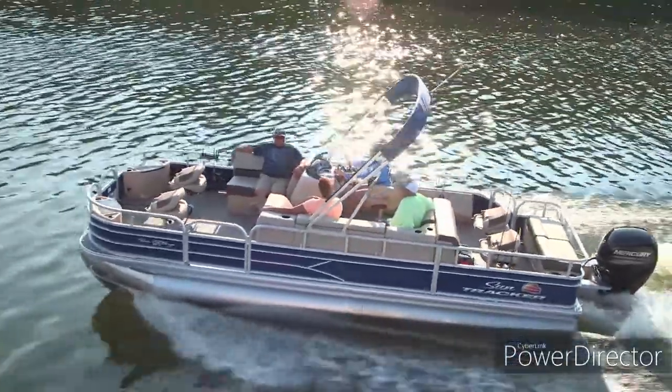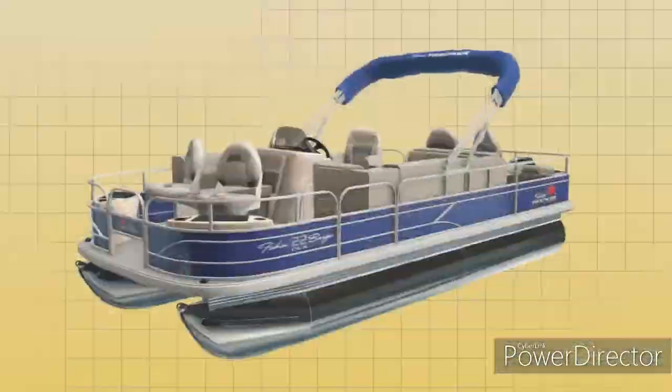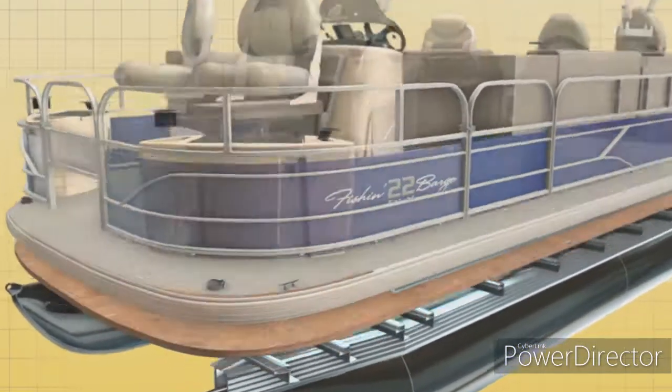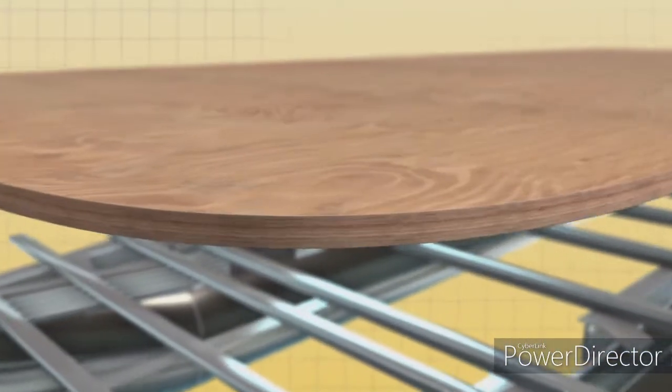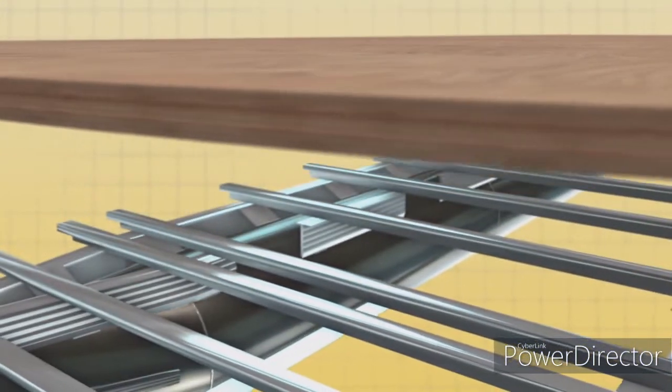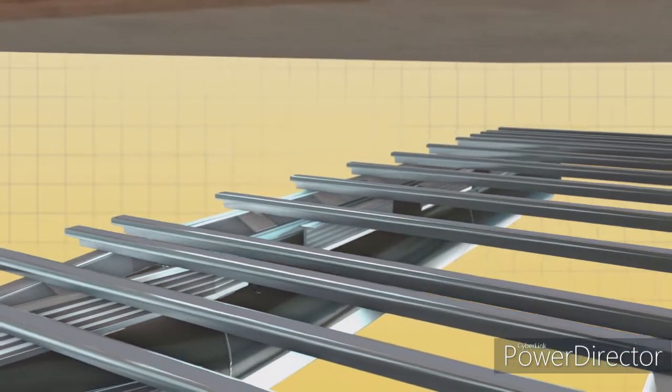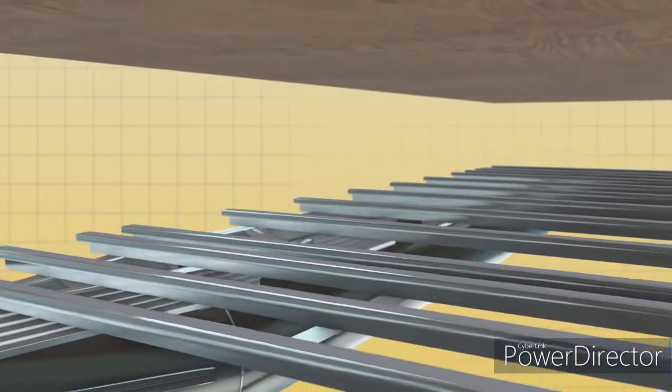The deck of the boat is your family room on the water, so it has to be strong and durable. We start with marine-grade 7-ply pressure-treated plywood that's warranted for the life of the boat. Sealant tape is applied between the deck and Z-bars to reduce sound and vibrations and prevent water intrusion.